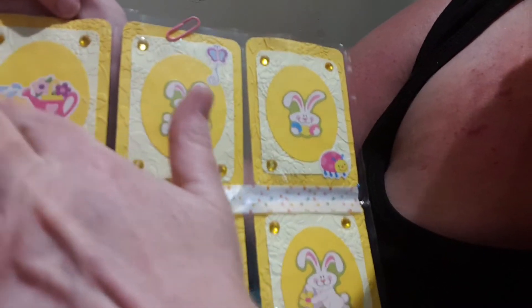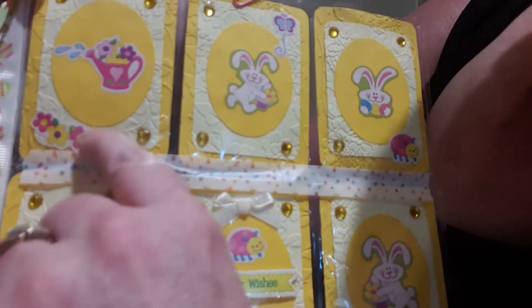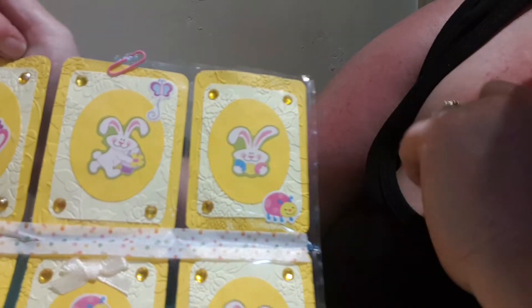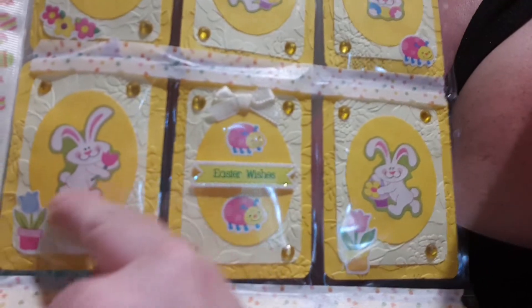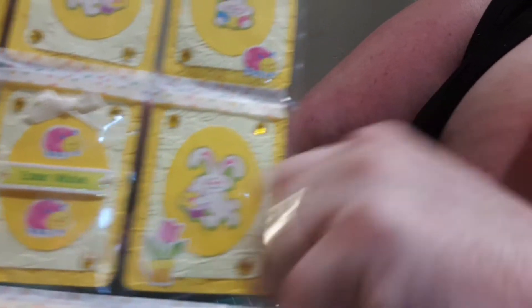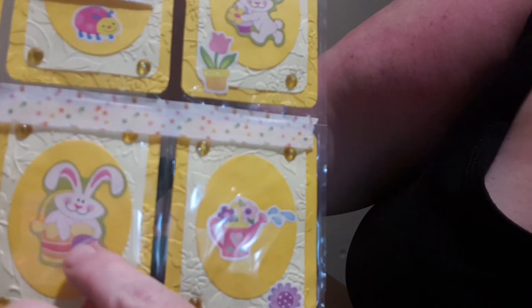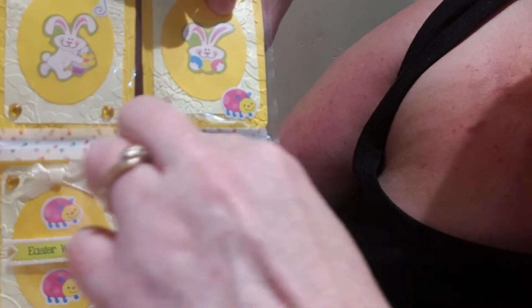Absolutely beautiful — like a flower emboss. In the top pocket she's put a cute little watering can and some cute little flowers with these gorgeous yellow gems. Here we have a little rabbit with a tiny little butterfly, another little rabbit with a cute little caterpillar, and this middle one with the rabbit and a little flower in a little pot. This one has a little banner going across saying 'Easter Wishes' with cute little caterpillars, another bunny, and at the bottom another bunny rabbit with an Easter egg and a cute watering can with flowers inside. She's also put little washi tape along with these little stars.